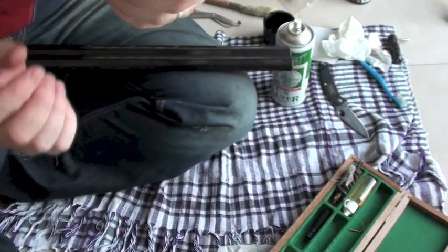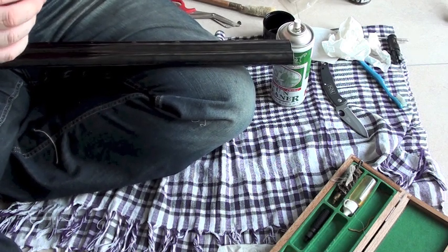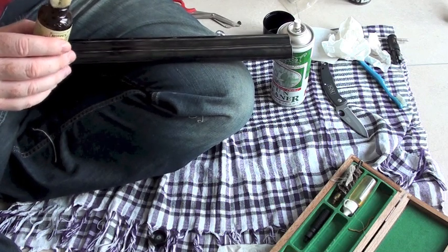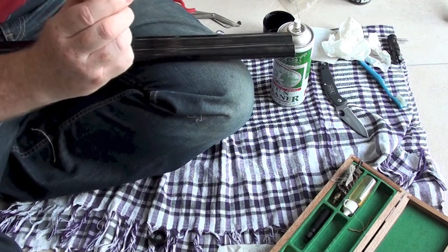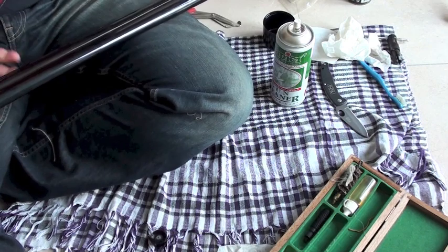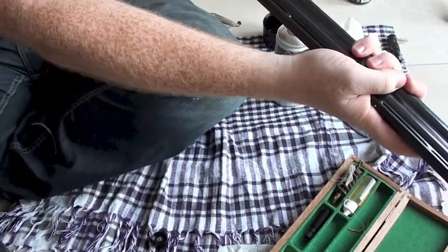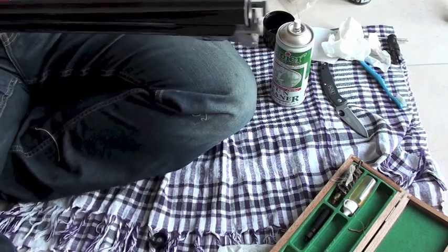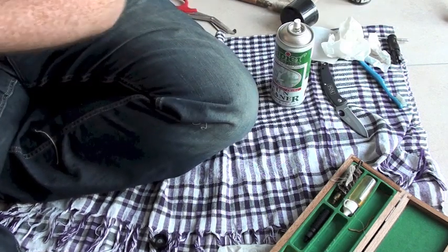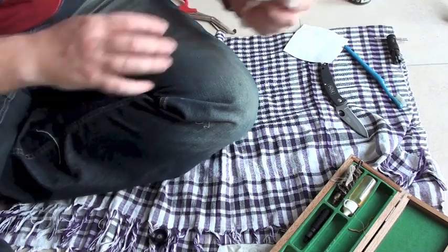I'm going to change the head to the soft one. You've all seen this — Hoppe's Number 9. Smells great. All I'm going to do is put a tiny bit splashed on the rod. This is just to lube the barrel. Going in from the top of the barrel, one push straight through — and again one push straight through. Visual check. You can see a nice film of oil down the barrels and they're okay. Just tidy up a wee bit.